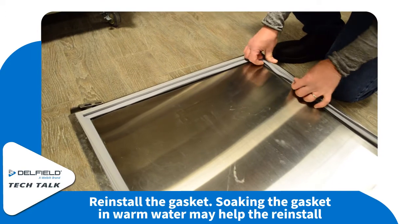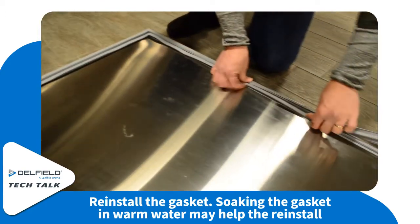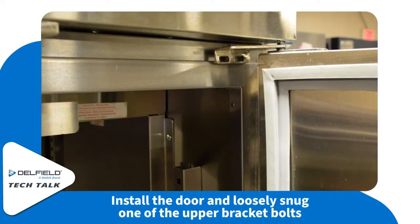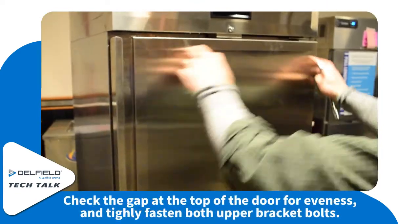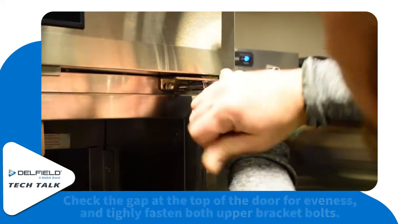Once you've recorded what you've found, you can return the gasket back into the gasket channel. For this process it does make it easier if you warm up the gasket in some warm water. Then you can return the door back to the hinge and loosely bolt up the top. Check for a gap, make sure it's even, and then tighten up the door totally.